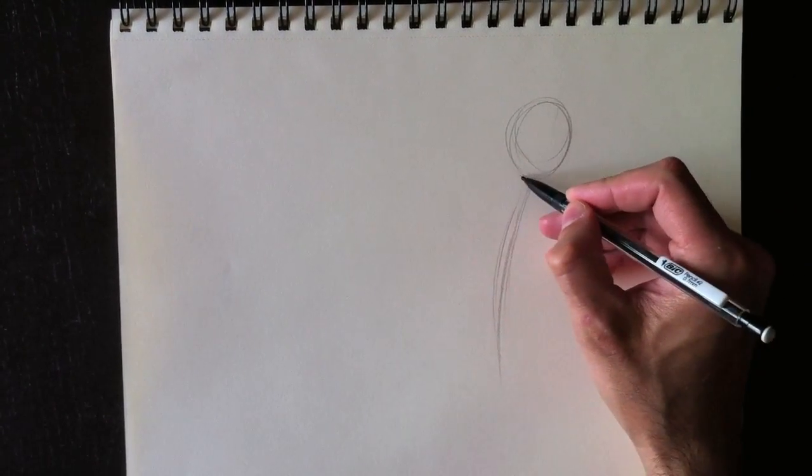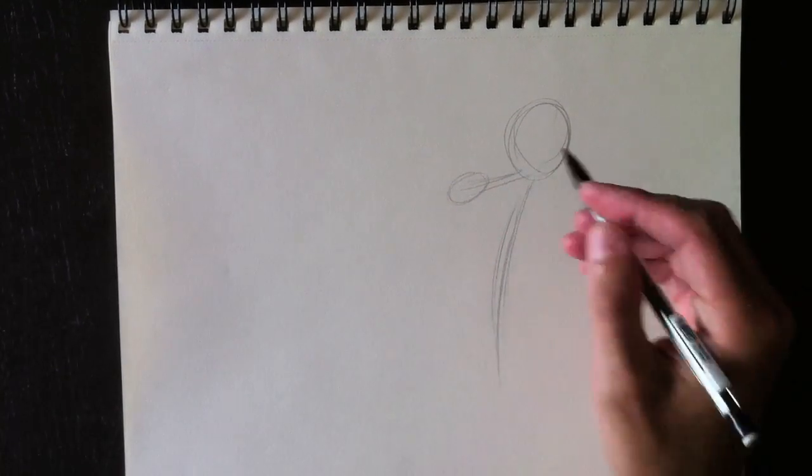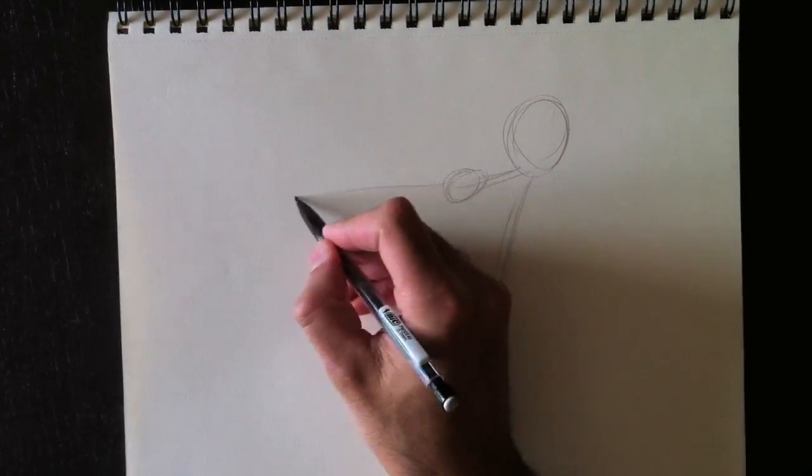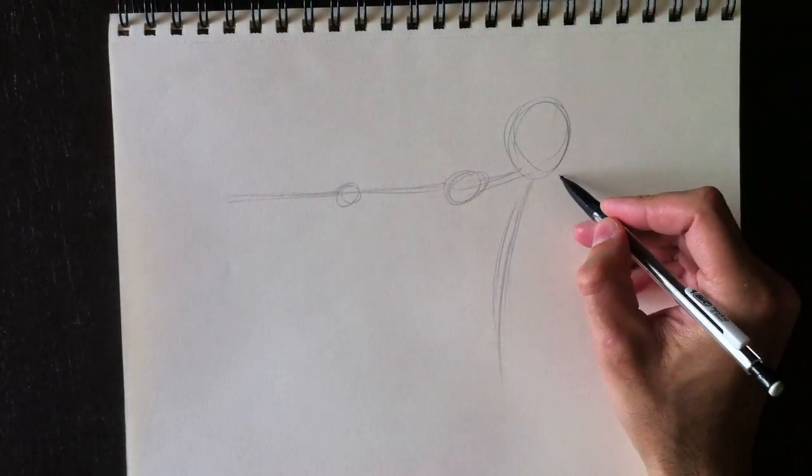Hello everyone and welcome to Drawing with Paolo. Today we're going to draw an elf — a female elf in this case. When I say something in English, I'm going to translate it immediately in French.